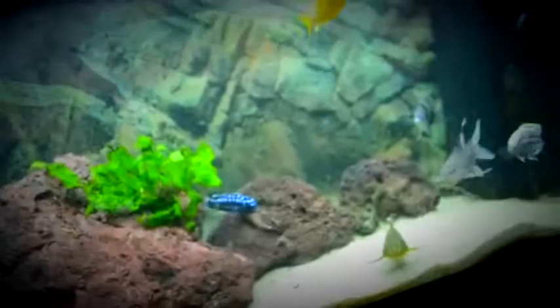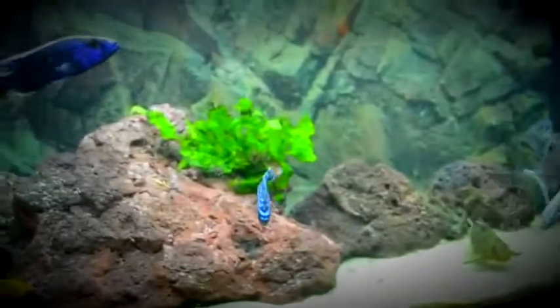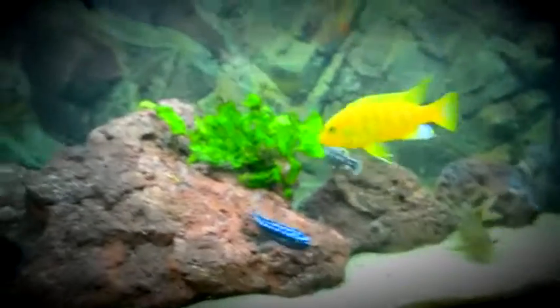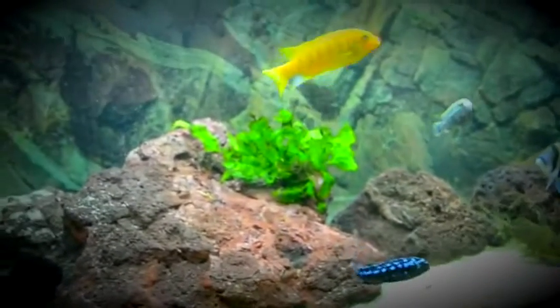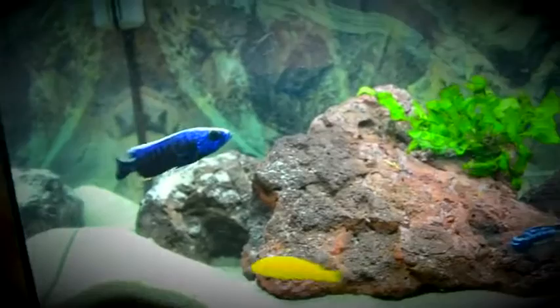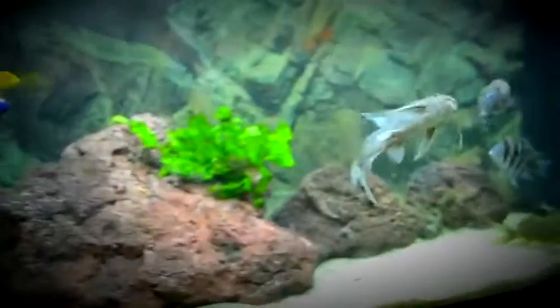The goby has been creating a huge sandstorm in the tank, and so has my synodontis — crazy little fish. I actually bought the goby because he had been in that store for three weeks, so he is healthy and doing very well, which is great. I hope I don't get any parasites like last time, but I think I know the reason why I got them, so I have everything under control.